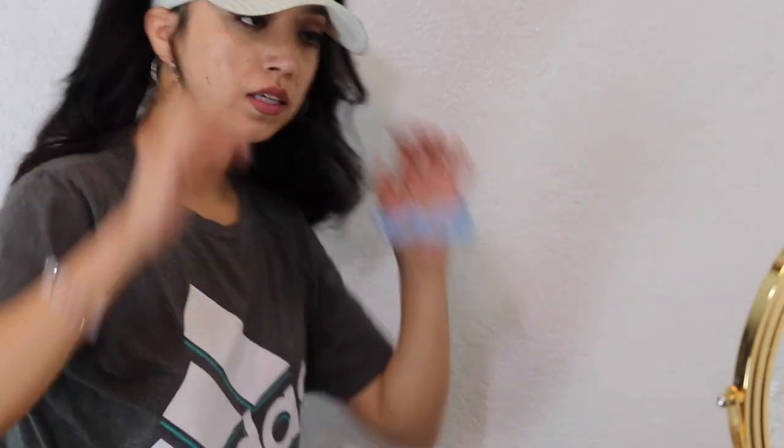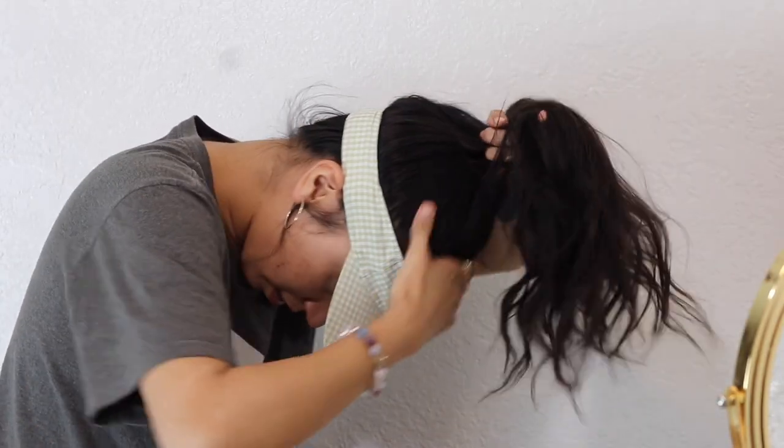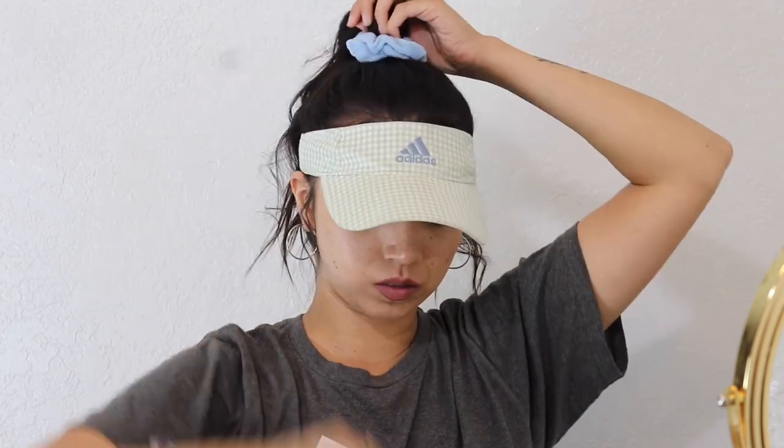For this one I'm just gonna gather all of my hair. What if we do a double scrunchie? Let's see what double scrunchie looks like — okay, double scrunchie ponytail!